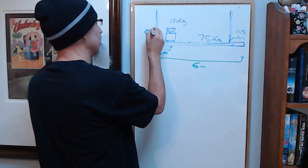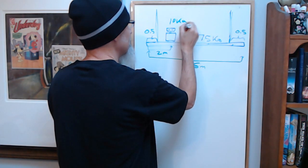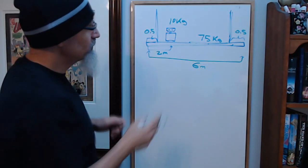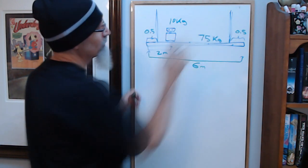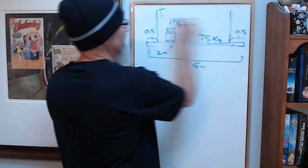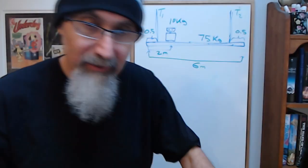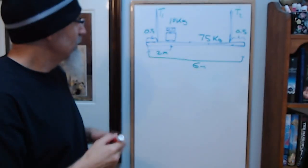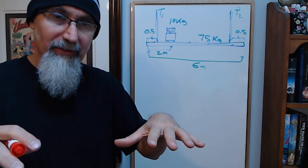So: 0.5, 0.5, 10 kilograms, 75 kilograms. The question is what's the tension at T1 and what's the tension at T2. The way we laid down and solved this problem involves torques. There are two types of static equilibrium problems you typically encounter in physics.